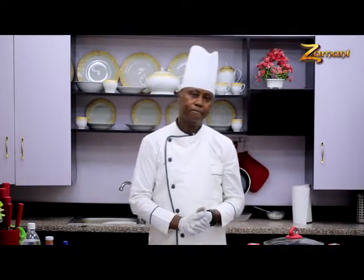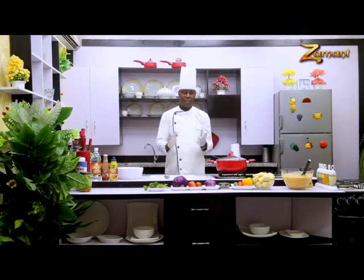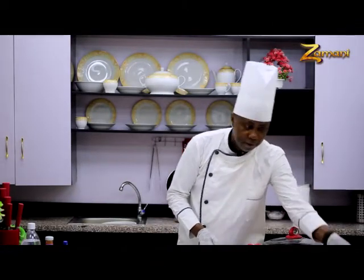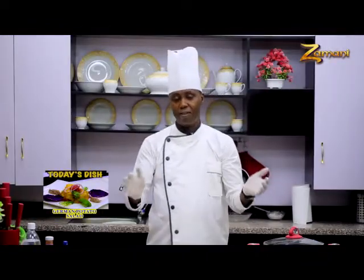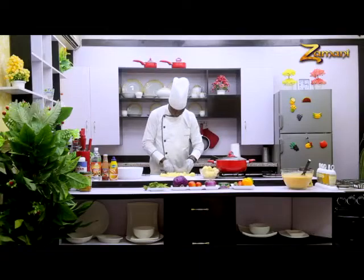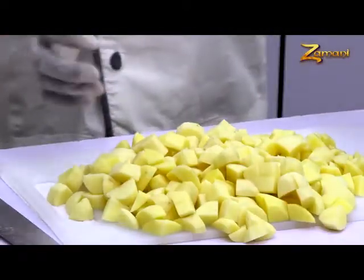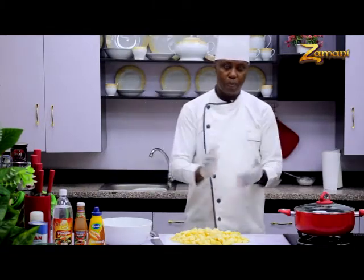Welcome again to Zamani Cuisine. My name is Chef Ina. For now, we are going to do German potato salad. To do German potato salad, we have to start by cutting our vegetables. The first vegetable we need to cut and boil is potato, because that's the big base. Here is my potato — I'm going to cut them into cubes. We have different kinds of cutting — julienne, cubes — but this one is cube. The potato is cut into cubes already.